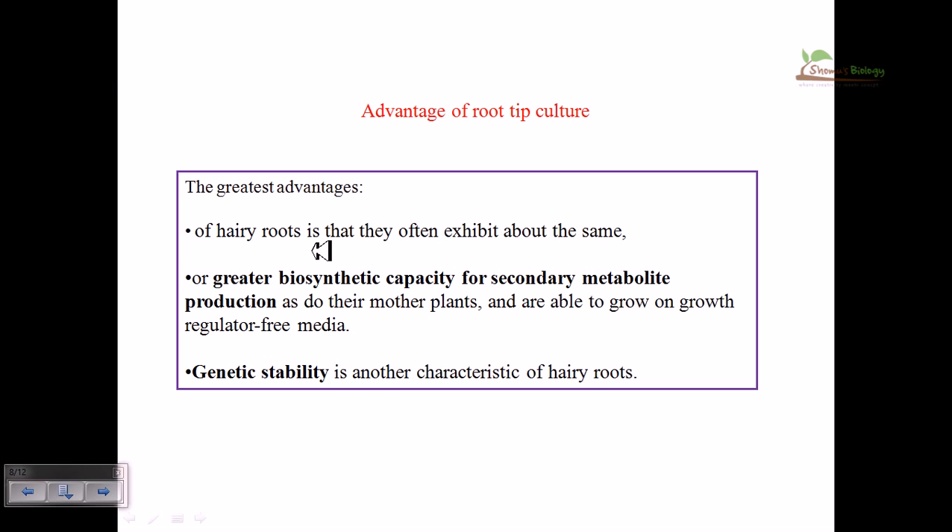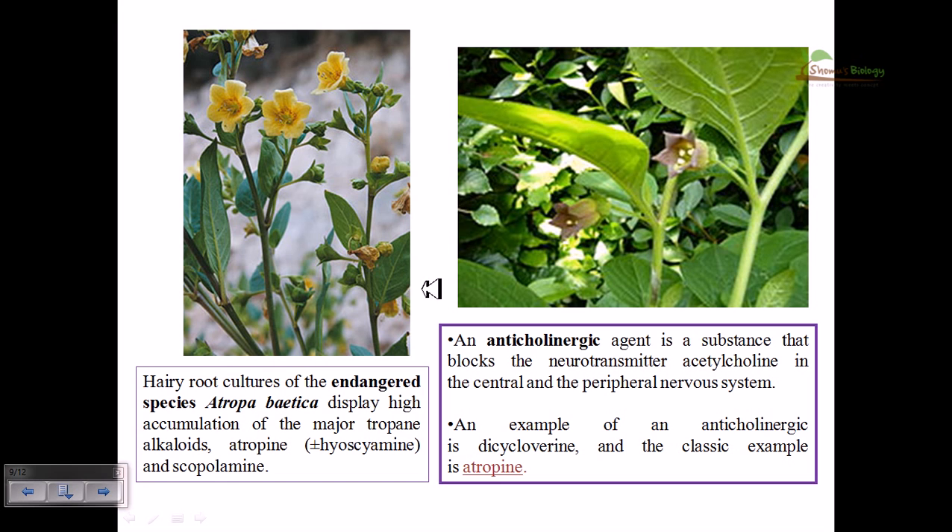The greatest advantage of hairy root culture is that it often exhibits greater biosynthetic capacity for secondary metabolite production, as mentioned earlier. Genetic stability is another important advantage of root tip culture.